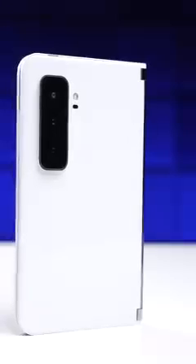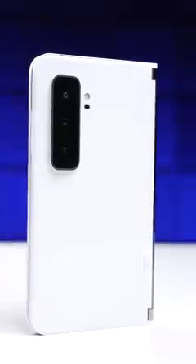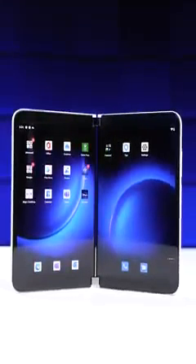So, while I think the Surface Duo 2 is cool and is without a doubt the best multitasking phone, I think most people should still steer clear.